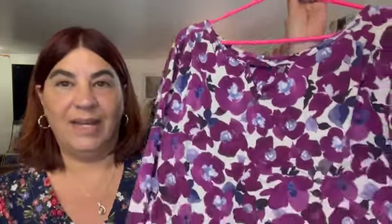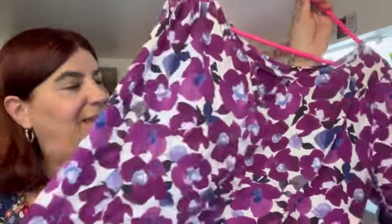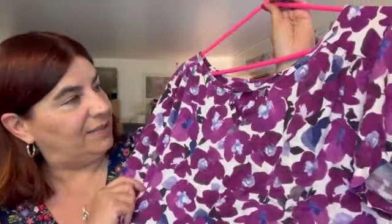Version number two I made in July 2022 in a rayon twill from Core Fabrics. I bought this fabric because I absolutely loved the colors, and I think it works really, really well as a Rhapsody. Isn't this fabric gorgeous? I love it.